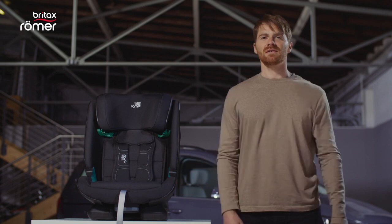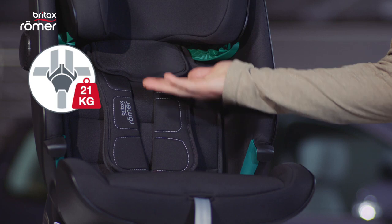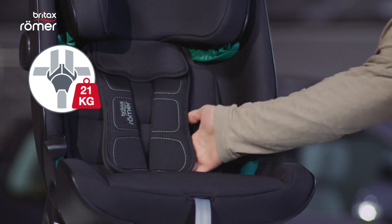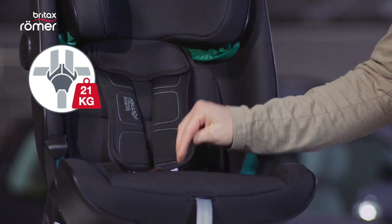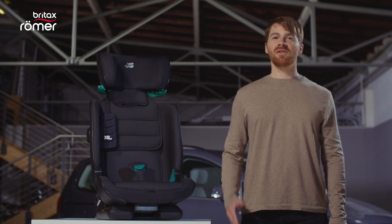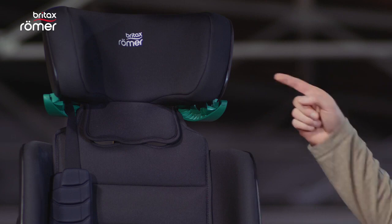The ADVANCE-FIX iSize grows with your little one for many years. If your child reaches a height of 102 cm or a weight of 21 kg, you can convert the seat from a 5-point harness to a 3-point seat belt with a flip and grow feature. This is how the ADVANCE-FIX iSize looks after you used the flip and grow function and stored the harness. You can now buckle up your child with the seat belt of the car, which goes through these guides here.